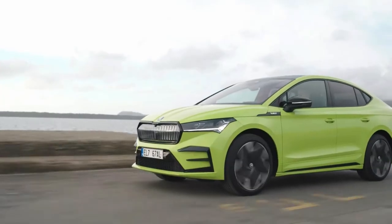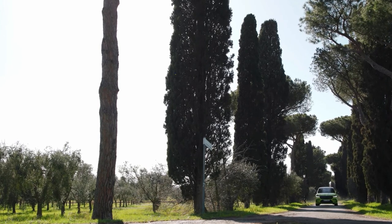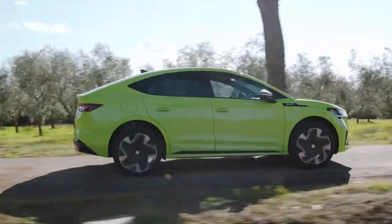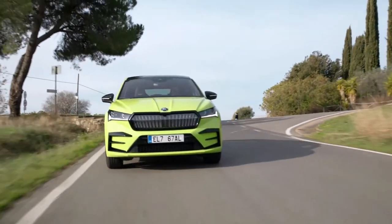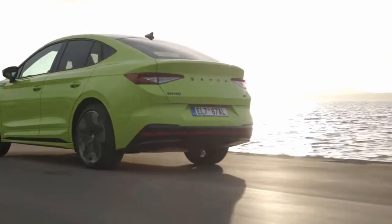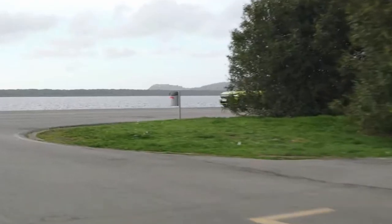You can fit 5 people in the back easily. You also get roof rails in this SUV. That's the body type you get in this SUV. Subscribe for more, and we'll see more on the 10th of May. Till then, bye bye.